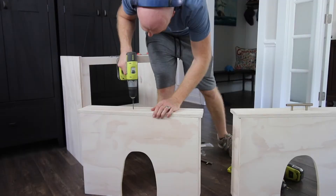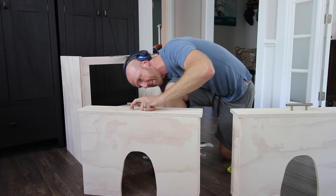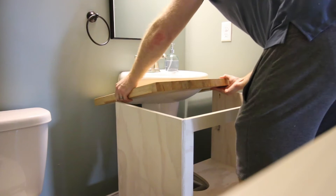Now that everything was cut, stained, and in place, it was time to add the hardware to the drawers. It's simple to just mark the two spots where the drawers go. I don't have video of when I actually installed the drawers onto the base, but it was a drawer slide on both sides measured with casters on the bottom. Casters were installed so this would roll back and forth, and the drawer slides help it go smoothly.